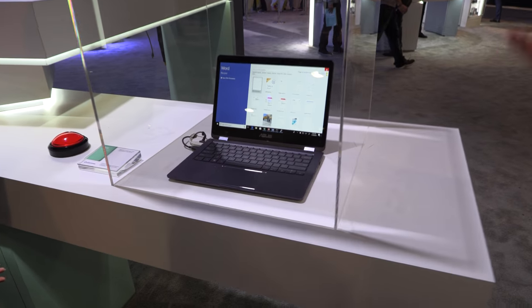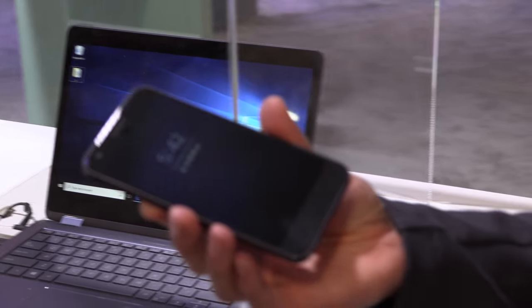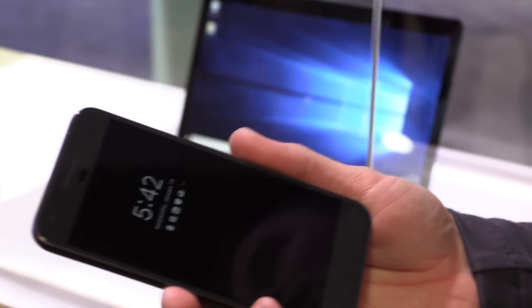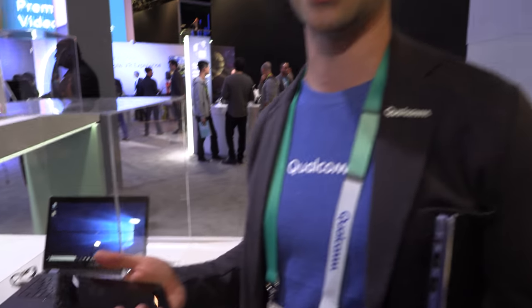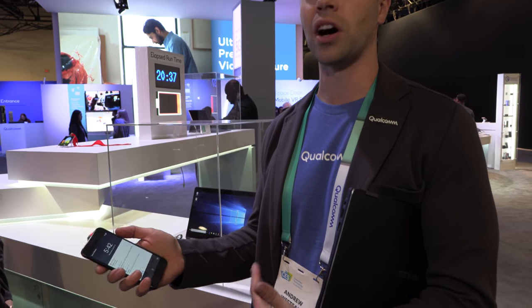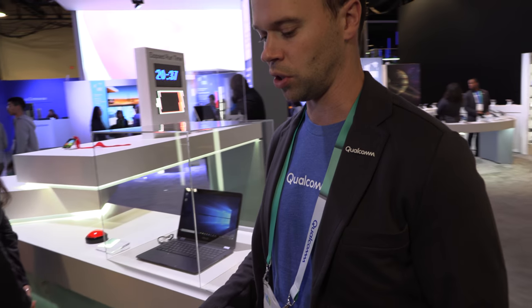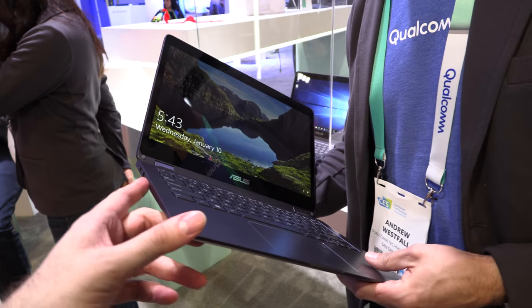Another key feature is active standby and instant-on. Just like a smartphone whose screen is blank but is still syncing emails, receiving calls, and getting texts, this laptop behaves the same way. As soon as you open the device it's already been syncing and it's ready to go instantly — no booting or coming out of hibernate.